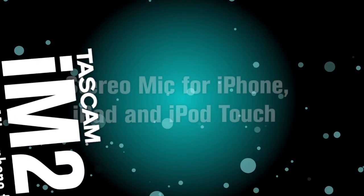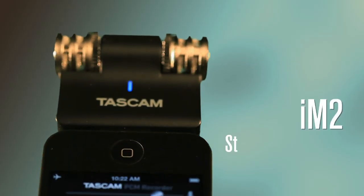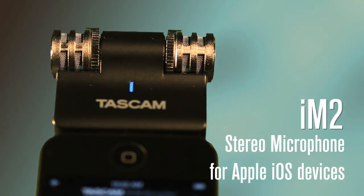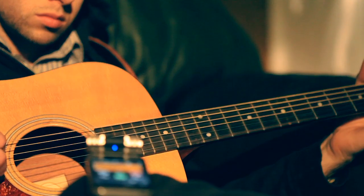The iM2 from Tascam is a stereo microphone for your iPhone, iPad, or iPod Touch that connects directly to your Apple device through a 30-pin dock connector, ready to record into the thousands of music apps on the iTunes Store.